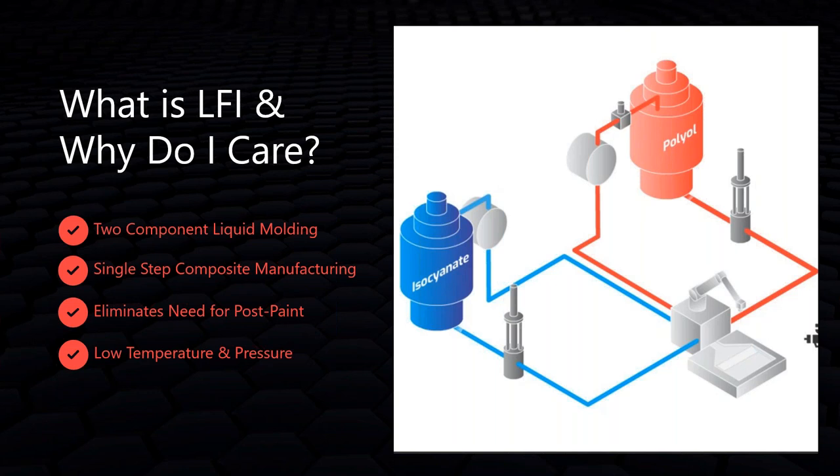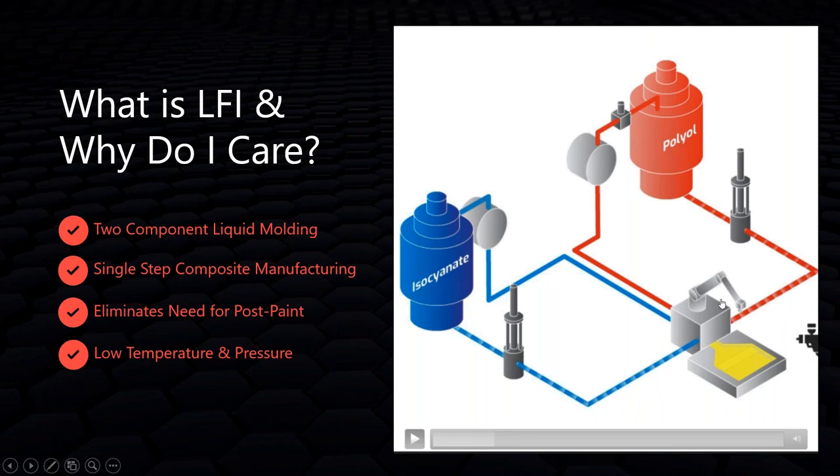Looking at the diagram, the iso and poly recirculate and come together to mix in the mix head — mixing right at the point of use, making it a single-step process with no pre-compounding of resins. The mold cavity is painted first, eliminating post-painting. Fiberglass comes down, gets chopped, and is sprayed right on top of that paint. The mold closes and that is the LFI process in a nutshell. We have a video that will show the live steps and real equipment.